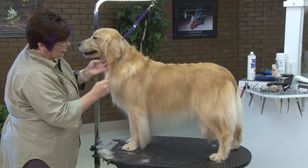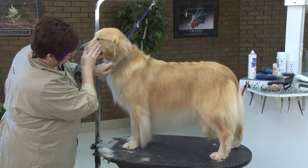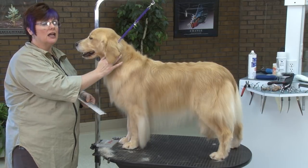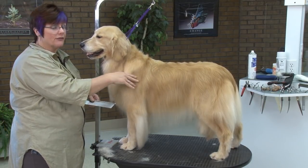She actually has a very nice shoulder — it would be back just a tiny bit, but she does have a very nice, well-laid-back shoulder. So when you hear somebody say that, it means that that dog's shoulder is correct as what it's supposed to be for that breed.